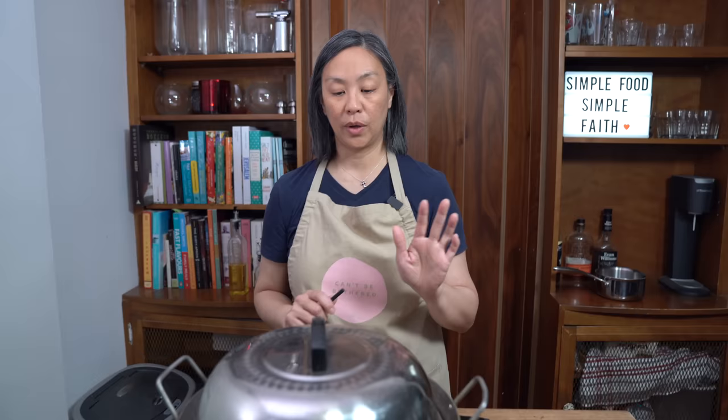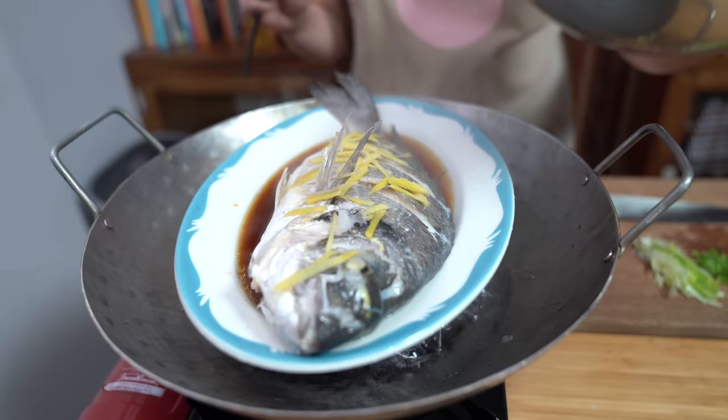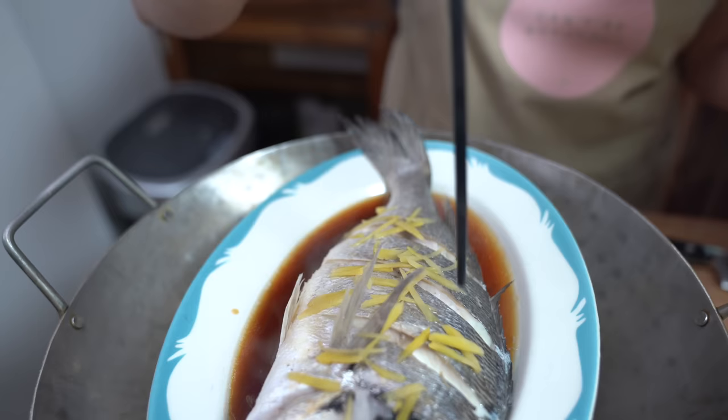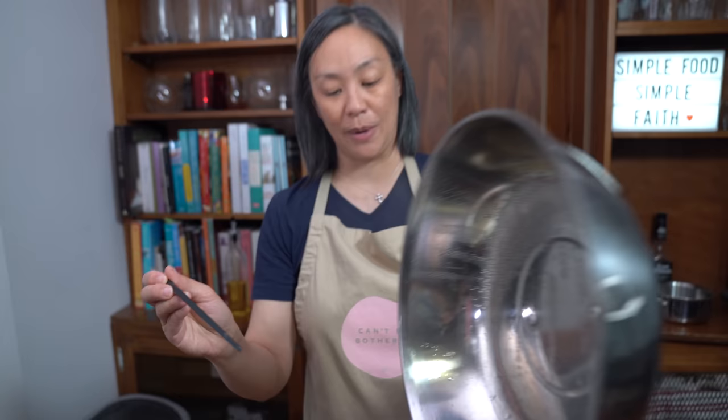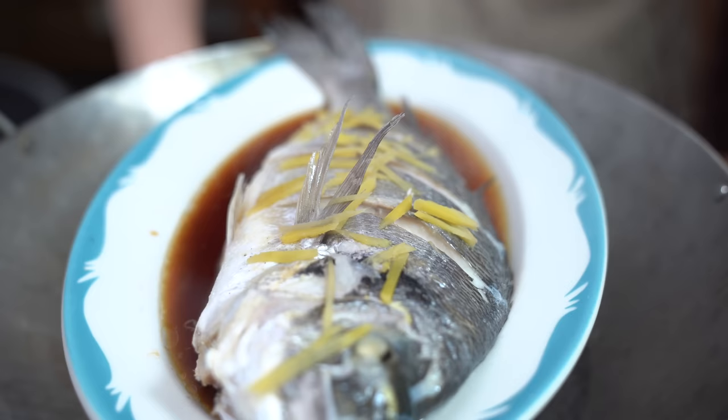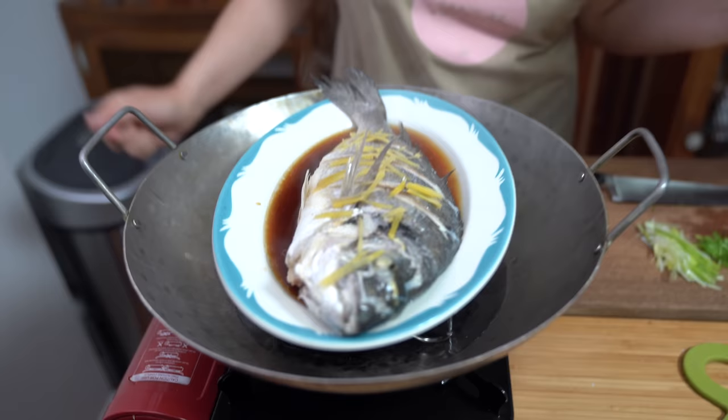It's been 10 minutes — we're just going to check to see if the fish is done. Oh my goodness, it looks so good! One way to check is to see if a chopstick will go all the way through without resistance. I hit a piece of bone, so let's poke it at the thickest part of the fish. There's still a little bit of resistance so I'm going to leave it in for another two minutes — 12 minutes total. Yes, it's all the way through now. Perfect. I'm going to turn it off. Another way to tell the fish is done is if the eyeball is white — and it is.